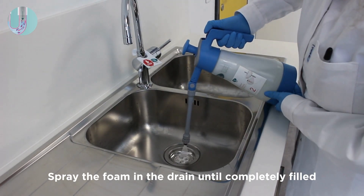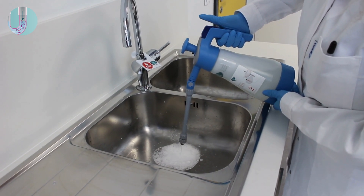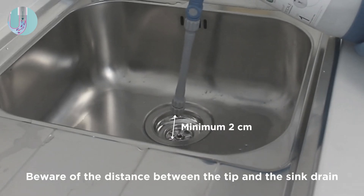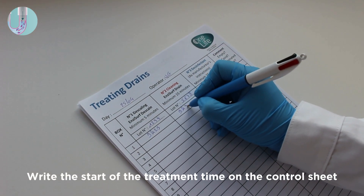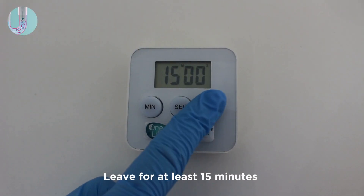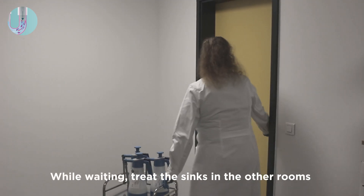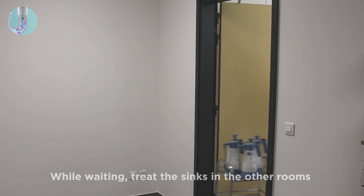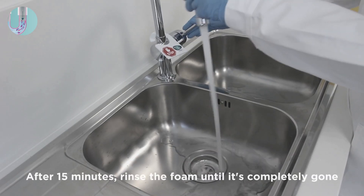Spray the foam in the drain until the pipe is completely filled again. Maintain the two centimeter distance between the tip of the sprayer and the sink drain. Write the start of the treatment time on the control sheet and leave for at least 15 minutes. While waiting, treat the sinks in the other rooms. After 15 minutes, rinse the foam until it's completely gone.